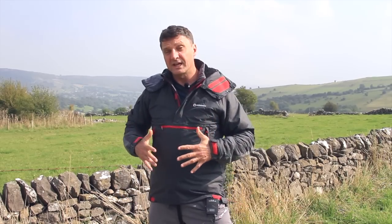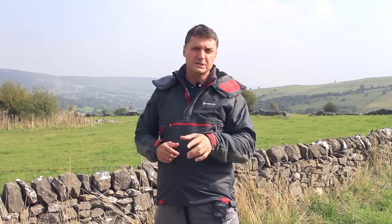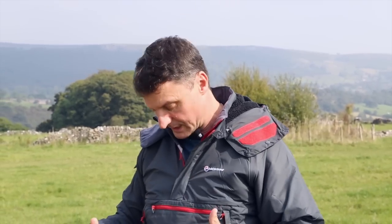What I've got here is Montane's Xtreme Smock. I've already got a video talking about the Xtreme jacket, which I own and wear when I'm winter climbing. This is the smock version, and for most people this is the better buy because there's less bulk. I love wearing a jacket generally all winter long anyway.